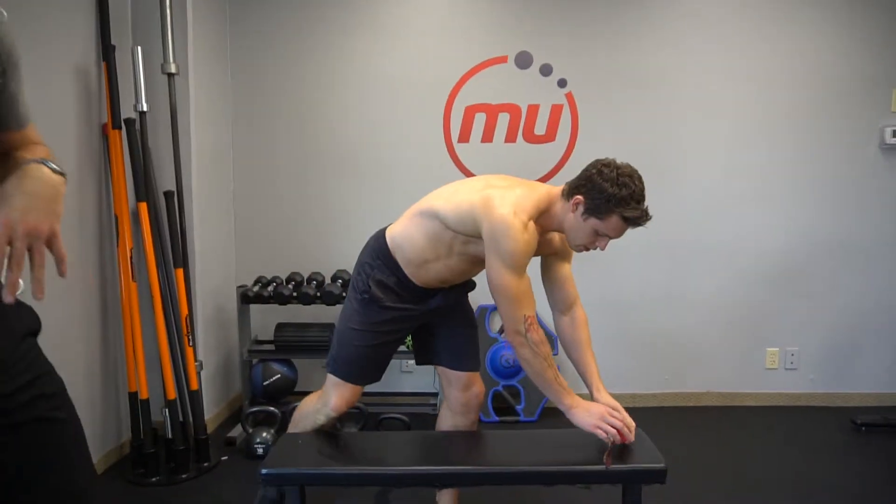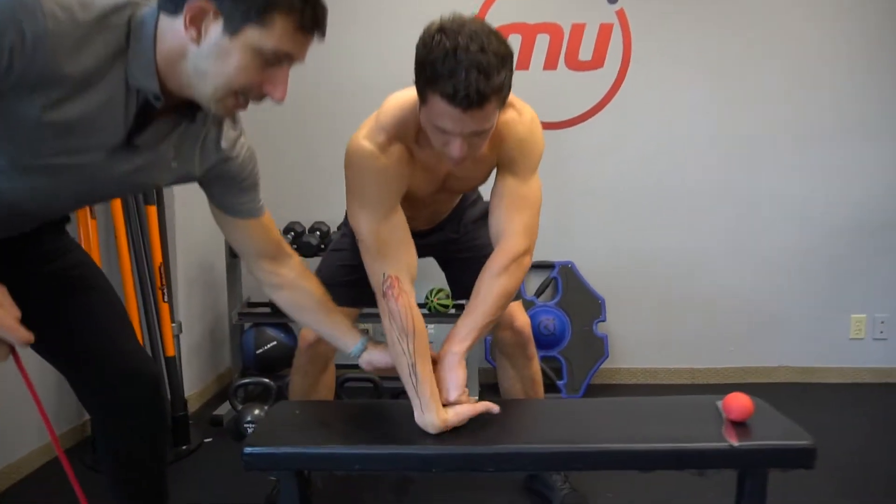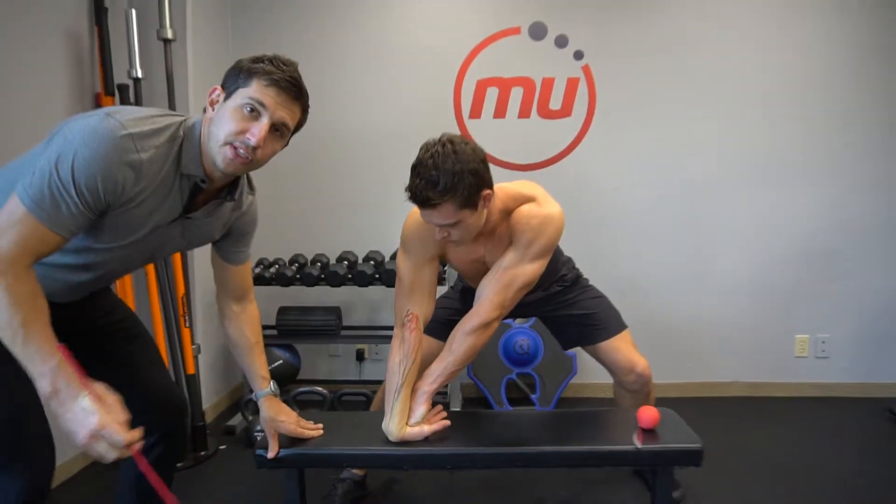Now move into a stretch after that. Stand up or use a bench. Put your hand backwards, get this other wrist, push into it, lean back, and now focus on moving your elbow until you find that spot.